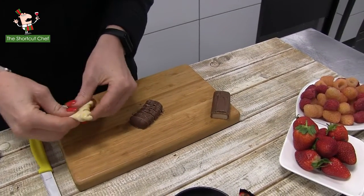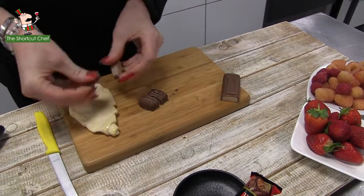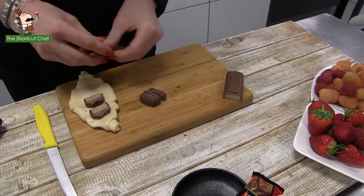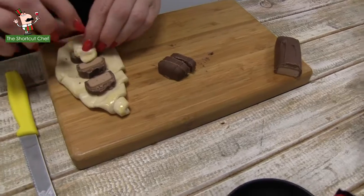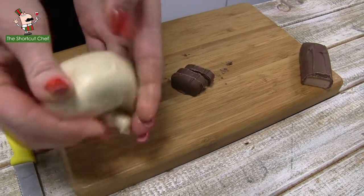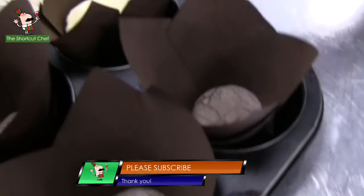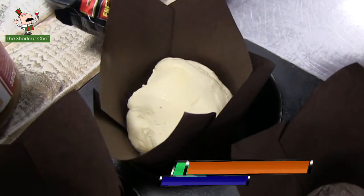So what we're doing is we're cutting up a chocolate bar of your choice, and we're placing them into a raw croissant pastry, and then we're rolling them up nicely. Don't forget to tuck them underneath, and once you've done that, place them into the baking tray, which is already prepared with baking paper.